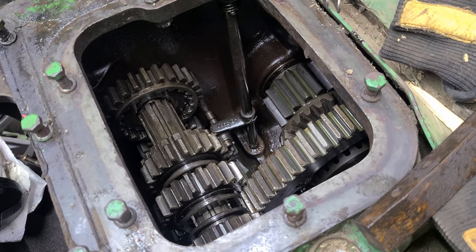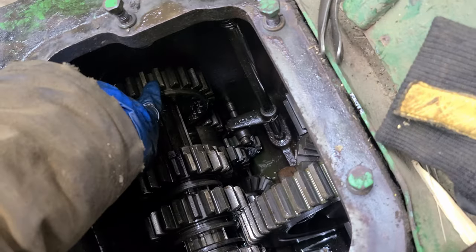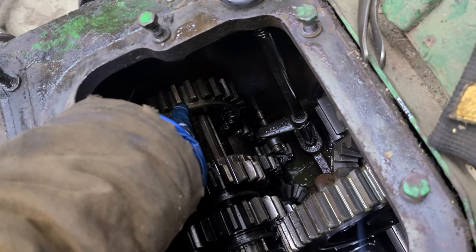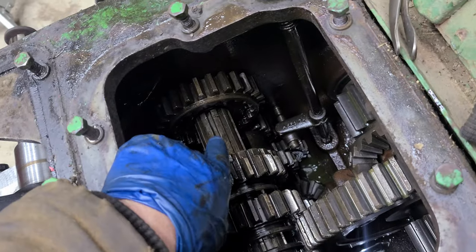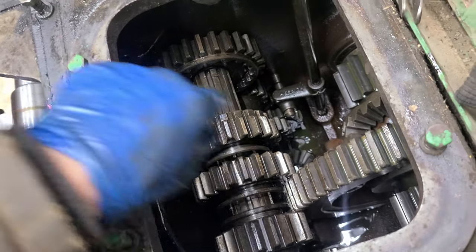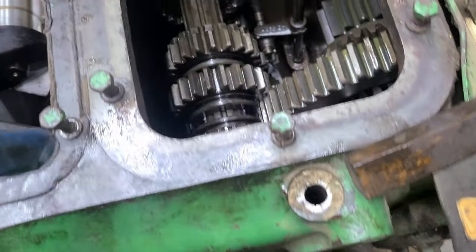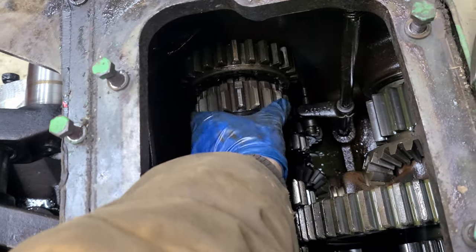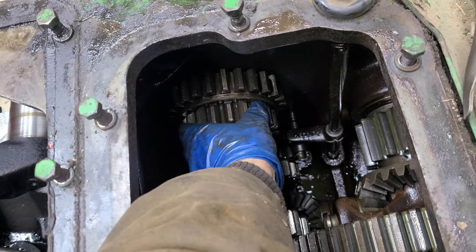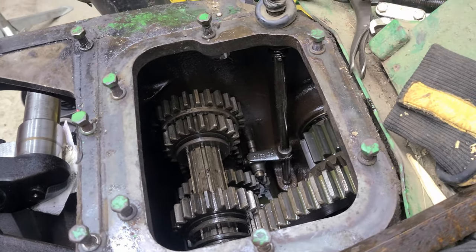You have no idea how frustrated I've been — I spent at least an hour trying to figure out how to get this piece into that bearing. It just did not want to go. I tried pounding it in before I had the shaft in, tried lining up the bearing and pounding on the end of the shaft — nothing worked. What ended up working was putting that gear in first, and then pounding it through. It took a sledgehammer, but it got done.